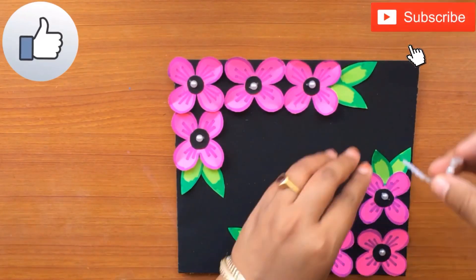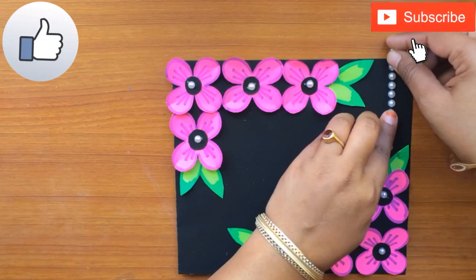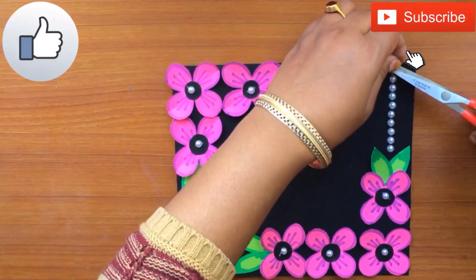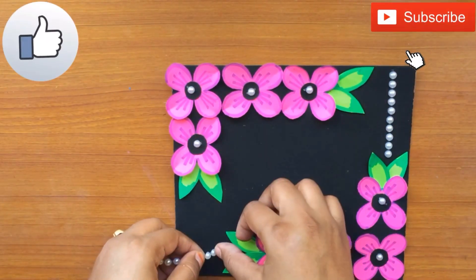To further enhance the look of the greeting card, I am using a pearl chain to make a border, sticking it on only one side of the greeting card like this.